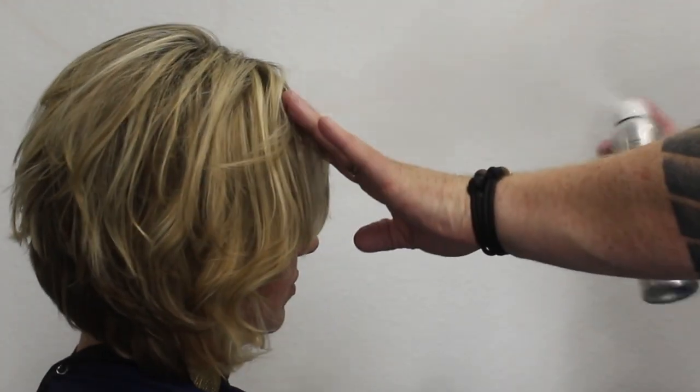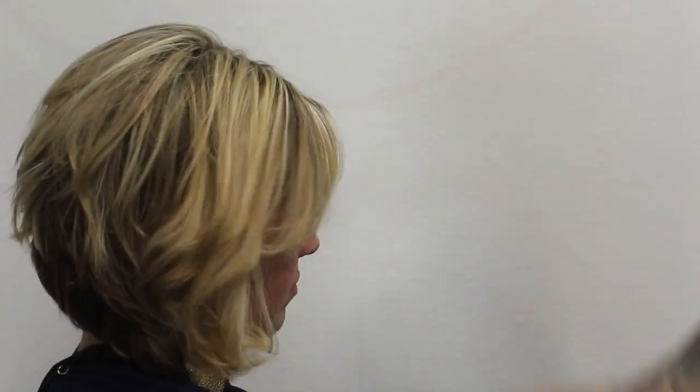To finish off I used a bit of the Locked hairspray by The Salon Guy. I'm in love with this hairspray — it's a matte finish. Overall I was really happy with Natalie's hair.